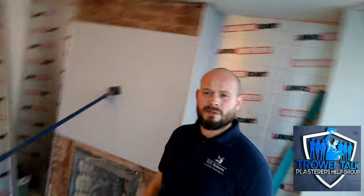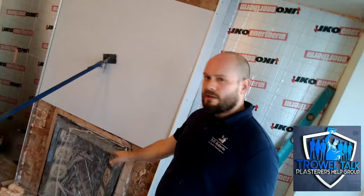I'm tackling this damp chimney breast at the moment and I thought I'd run you guys through exactly what we're doing to fix the issue of damp coming through the chimney breast, which is quite a common problem on older properties. The first thing we need to look at is why moisture is in there in the first place. It's an open chimney, so the plan is to get that capped and make sure the chimney breast is vented to keep the air moving through, which will prevent moisture building up inside.